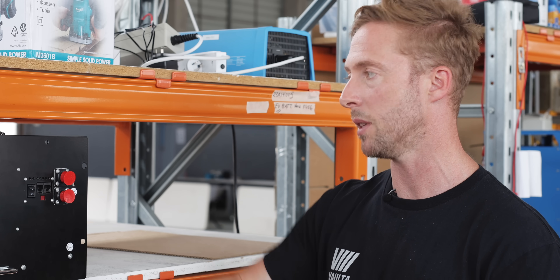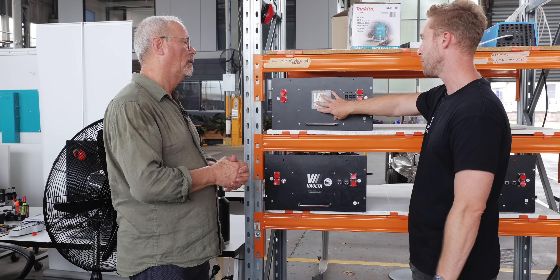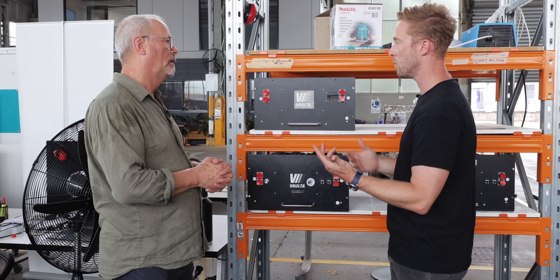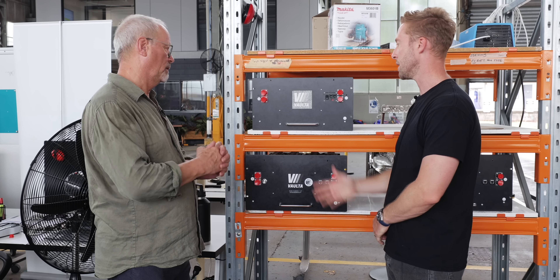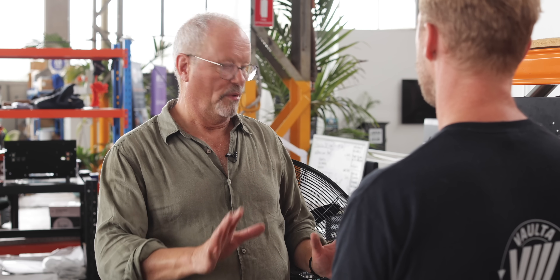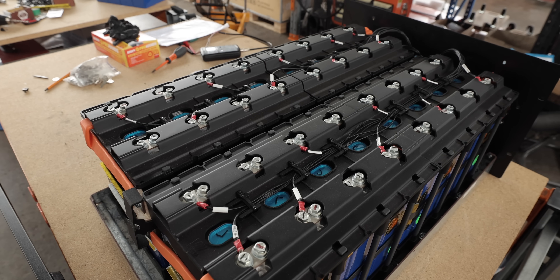This is kind of the core product that we make. We do make a five kilowatt hour system as well, but I'd say far and wide 80% of the product that we send out is this 14 kilowatt hour system. I'm impressed — I was already impressed, but now I'm more impressed.